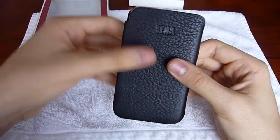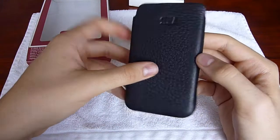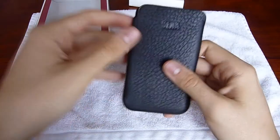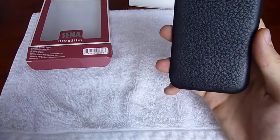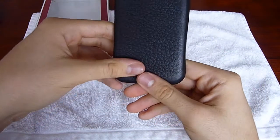You can purchase this at XenaCases.com for $29.99. So you do pay a premium for premium products like this. This is available in several colors: black, brown, red, white, and pink. You can check out their other cases too, for cell phones and whatnot.